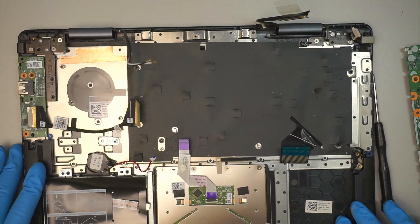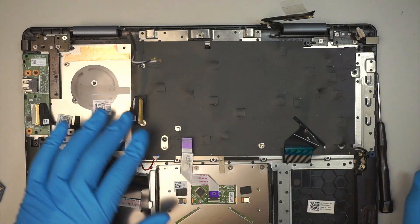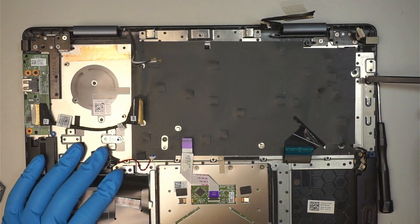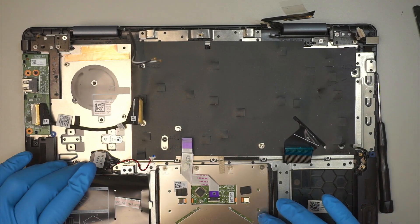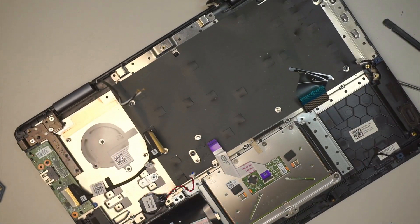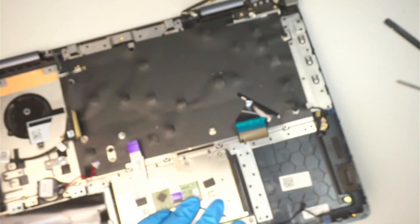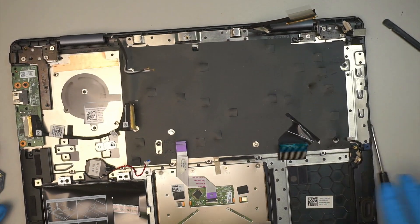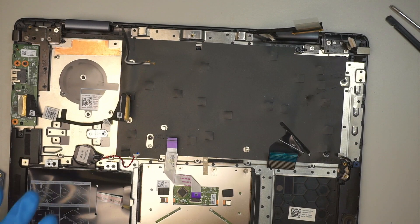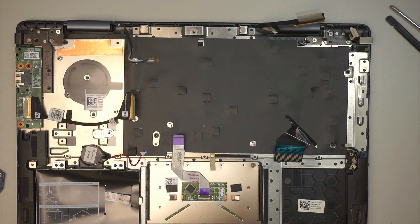Let's talk about the laptop for a second. If you're going to replace the keyboard, just to note: the keyboard is non-replaceable on its own — it's built in with the palm rest. So when you replace the keyboard you would have to replace the whole full assembly. Anyway, thanks for watching. I know the video is unrelated to the title, but hopefully it helps for people who want to see what's in there. Thanks for watching, until next time, bye!